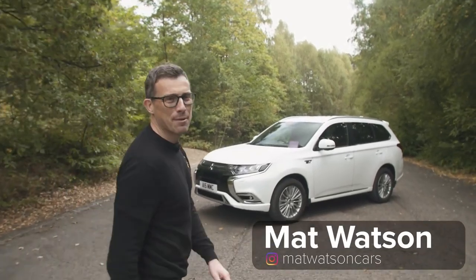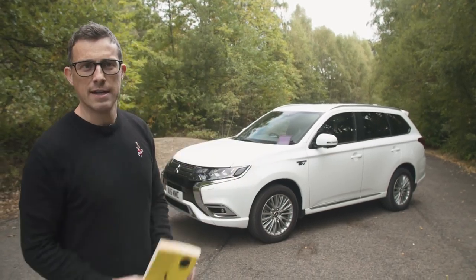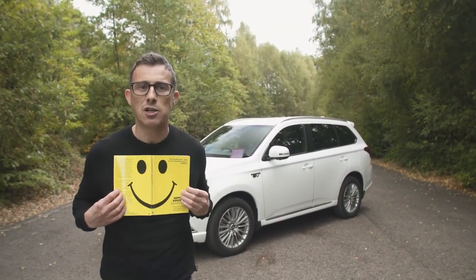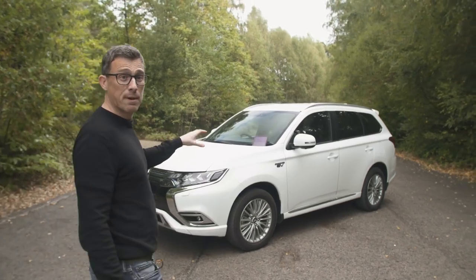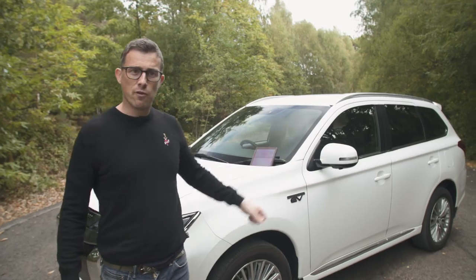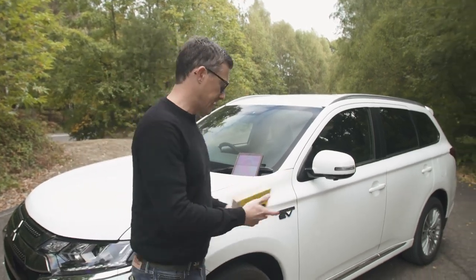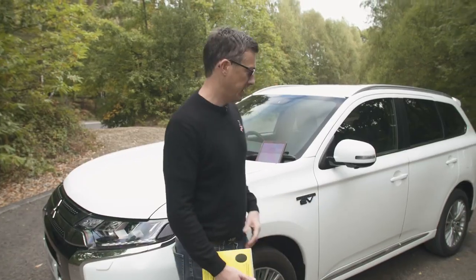This is the new Mitsubishi Outlander PHEV and it's as though it's been reading a self-help book, because while it looks pretty much the same as the old PHEV on the outside, underneath the skin it is in a much better place. Mitsubishi have given it a new 2.4-litre petrol engine, a bigger motor at the rear for more oomph, and the battery is larger so you can go further on electric power alone. The exterior styling has some new bumpers at the back and front, but they're hard to notice.